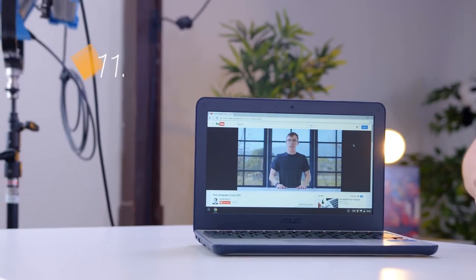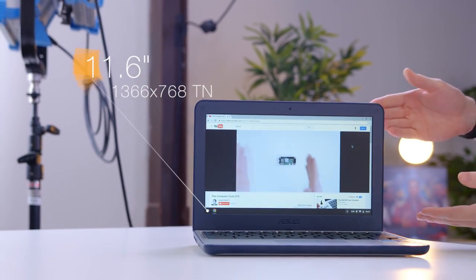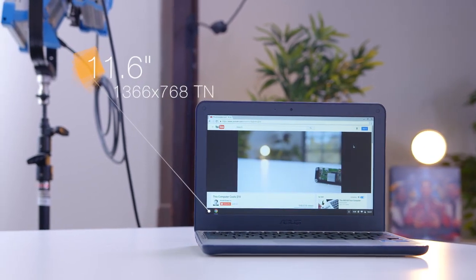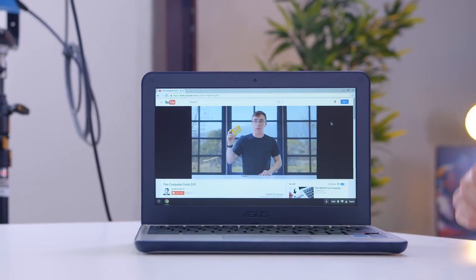The C202 is rocking an 11.6 inch 1366 by 768 display. Now it's not IPS, so you have to keep your expectations a little bit lower. However, I've looked at a lot of these cheaper laptops, and this is not a bad display. Viewing angles are acceptable, color's pretty decent — it's not going to blow you away, but it's totally usable.